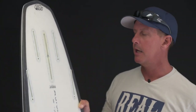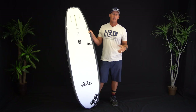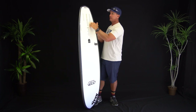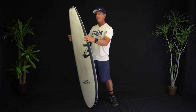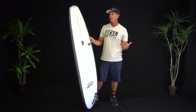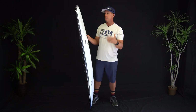You can also set it up as a thruster using standard Futures thruster fins in the front and then an FCS Performer tool fin for the center box, which creates an equal thruster. I was actually able to surf it with all of those configurations — the single, the two-plus-one, the quad, and the thruster.